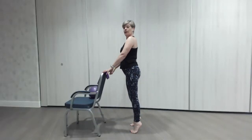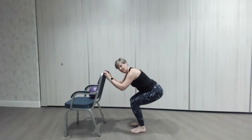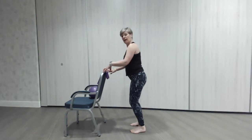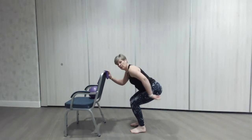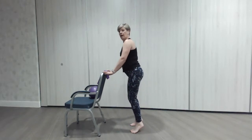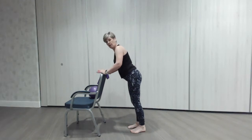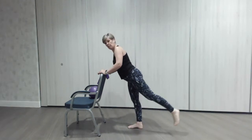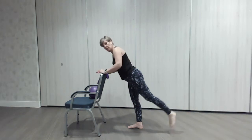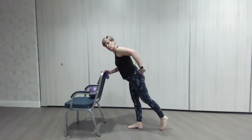Nice and tall, lovely, and down. Up we go — let's do that one more time, down, sitting back, make sure that bottom goes back and you don't come forward, and up. Lovely. Now lean on the chair, lean forward, and we're going to do some little pulses with one leg — little lifts, little squeezes of that glute, another muscle really important for posture and day-to-day activities.